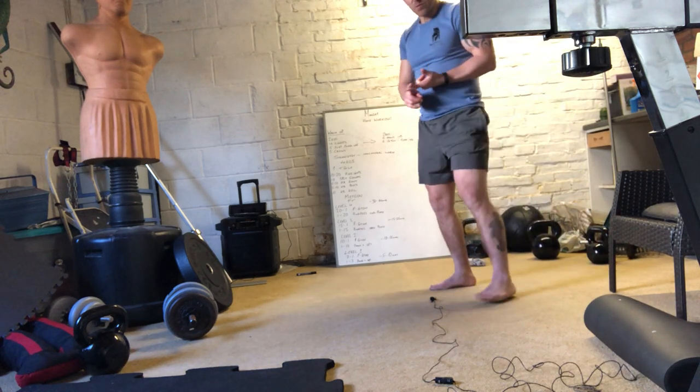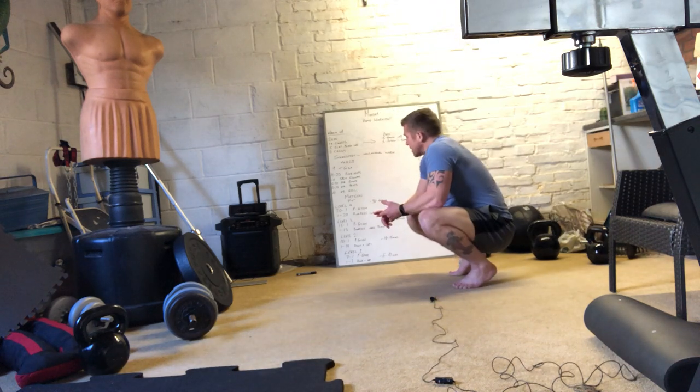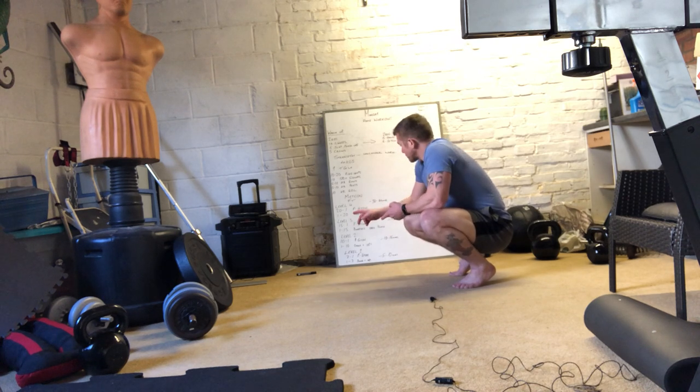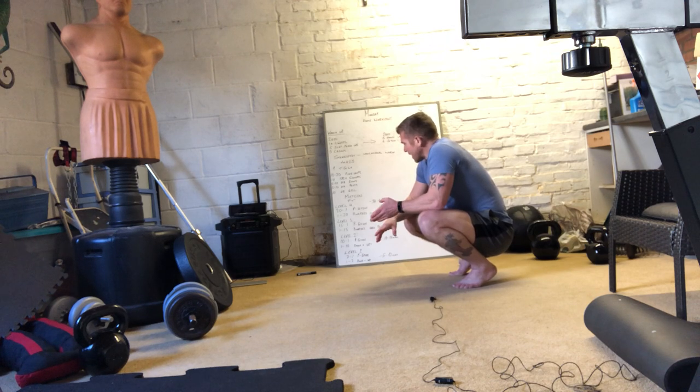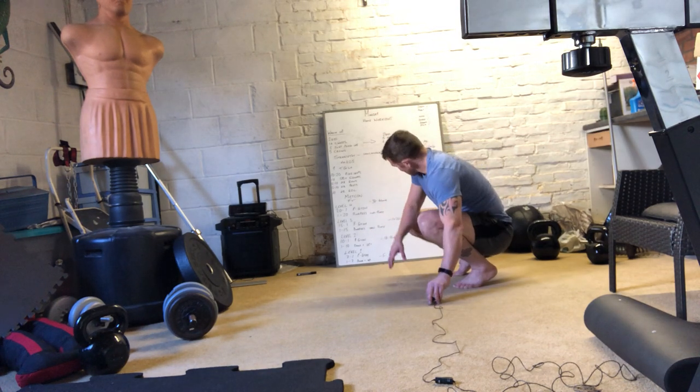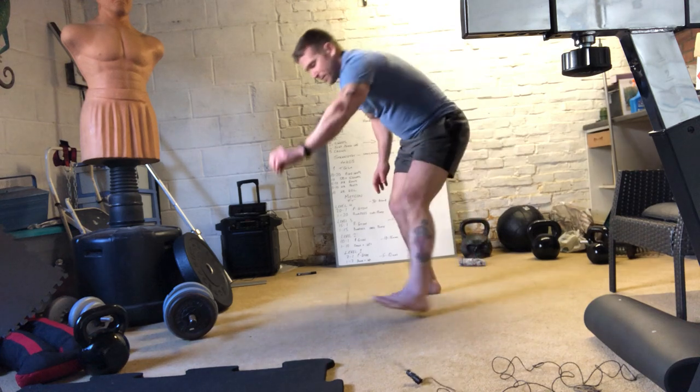Moving on to the cardio. Level 4: 20 down to 1 on plate ground to overhead and 1 up to 20 burpees - that's a 30 to 40 minute workout. Level 3: 15 down to 1 on plate ground to overhead and 1 up to 15 burpees onto the plate, taking 15 to 25 minutes. Level 2: 10 down to 1 on plate ground to overhead and 1 up to 10 on the down and ups, which is a 10 to 15 minute workout. Level 1: 7 down to 1 on plate ground to overhead and 1 up to 7 on the down ups.